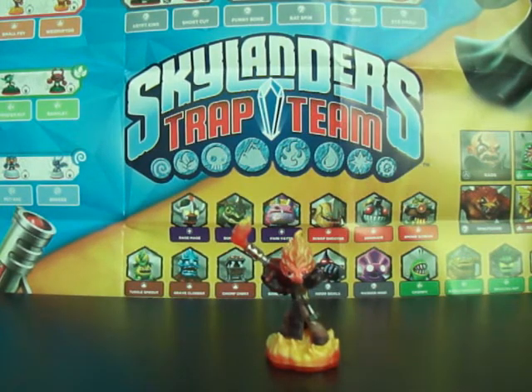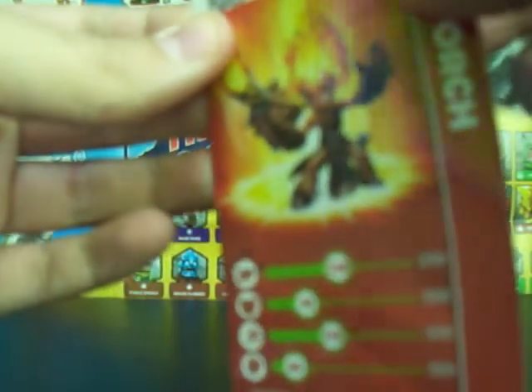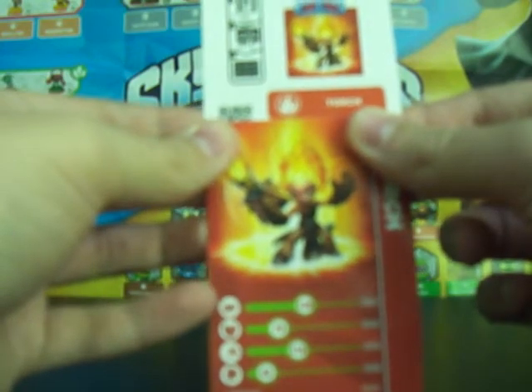Let's have a look at her stat cards and her bits and bobs. Here it is and it's pretty shiny. I'll just say them: 130, 70, 110 and 40 there. They are very, very blue.